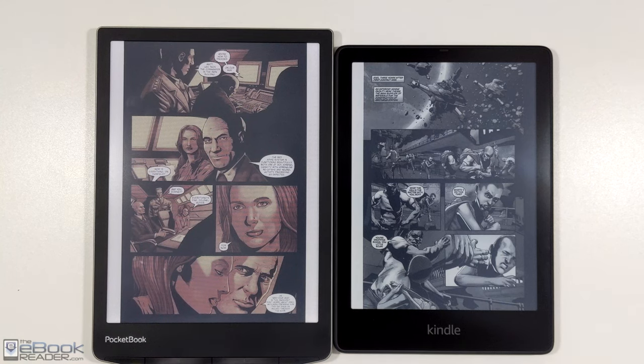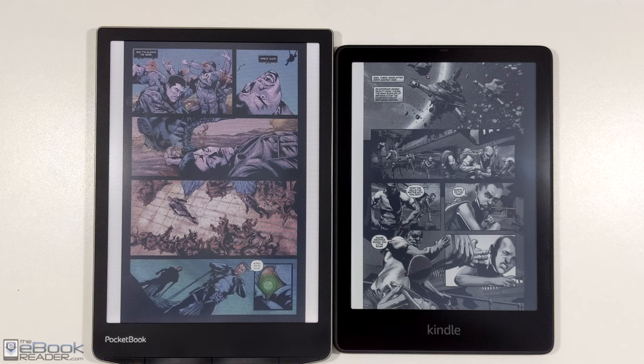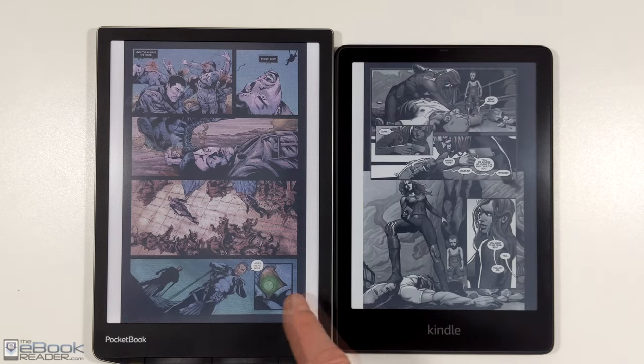Color ink does have some drawbacks, which I'll show a little bit here. But it still has some obvious benefits when it comes to showing color content, eBooks, and even PDFs. Or when you're browsing your eBook library, you've got the color covers.